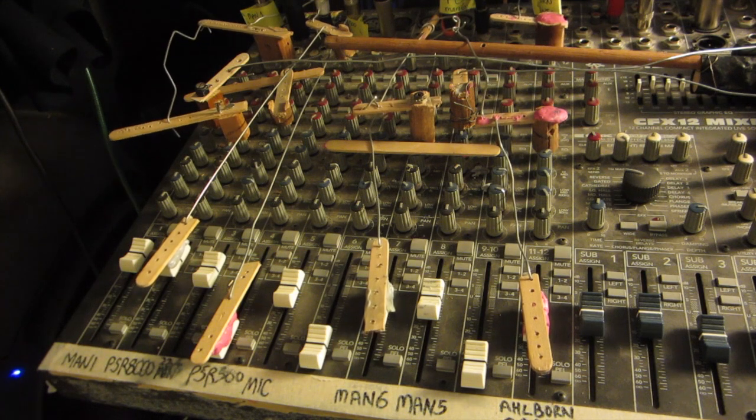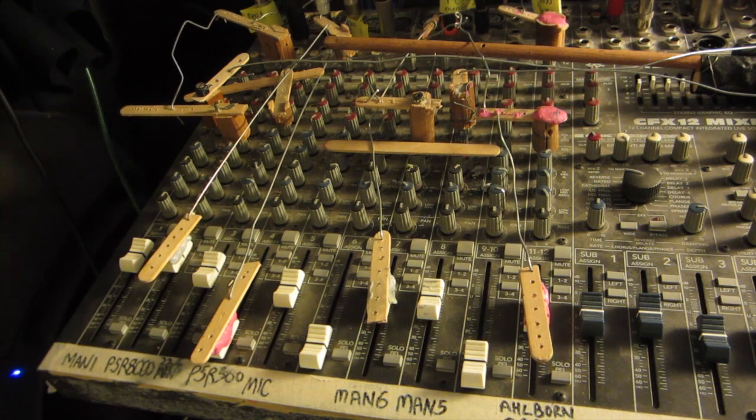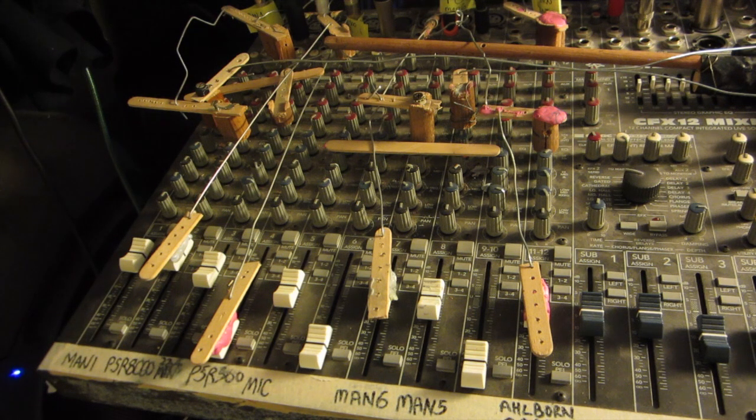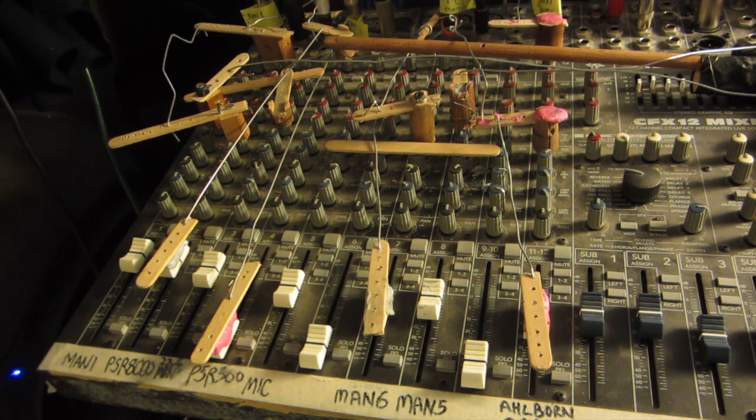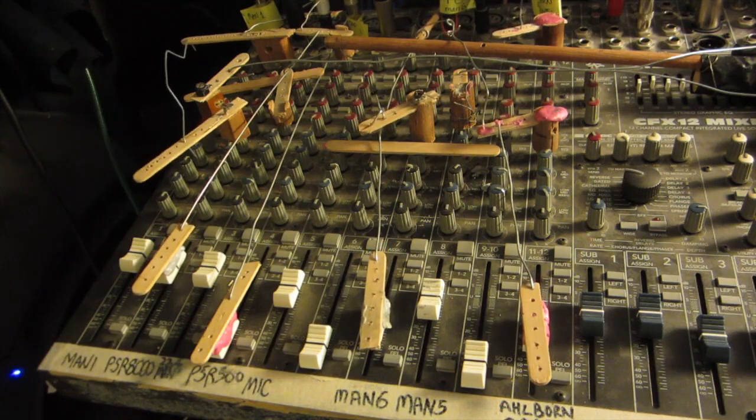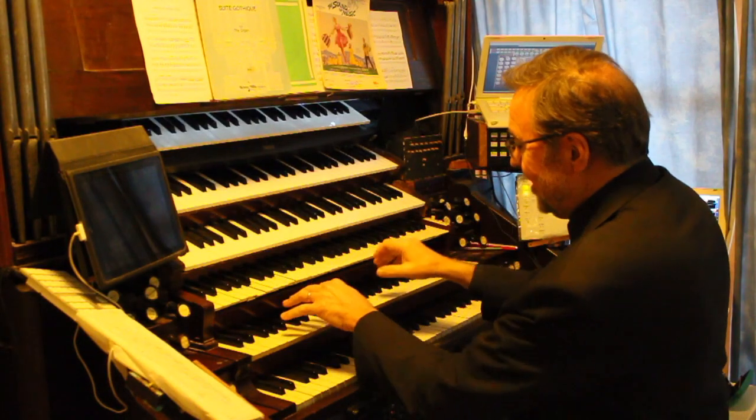I've got a sound desk up the top and the swell pedal — as you can see — controls the volume of a number of different instruments. I just want to play you a little bit of it here.